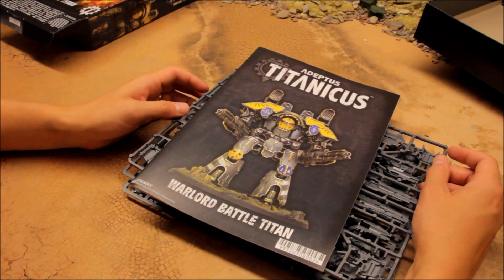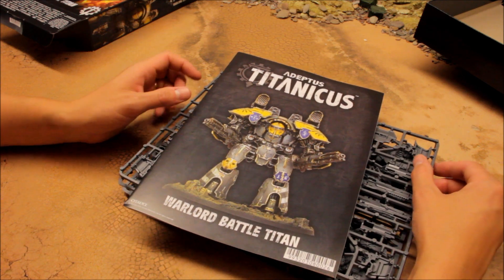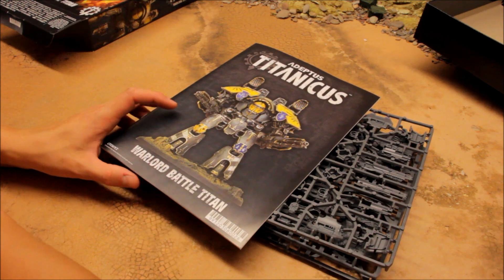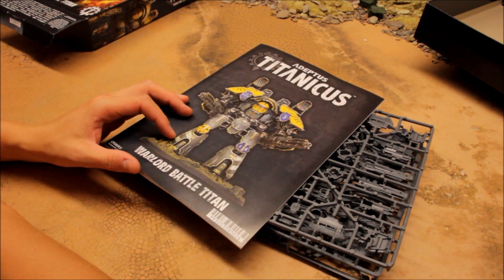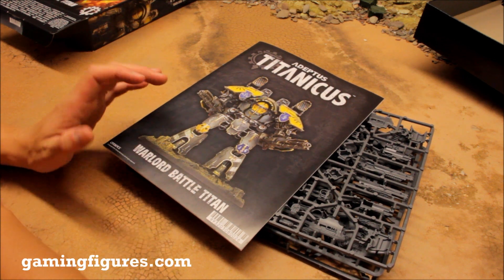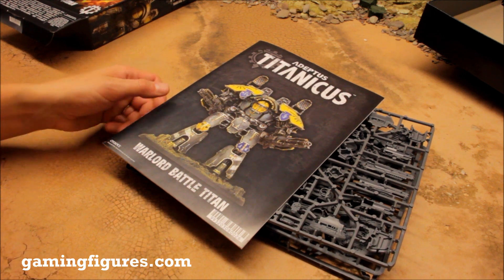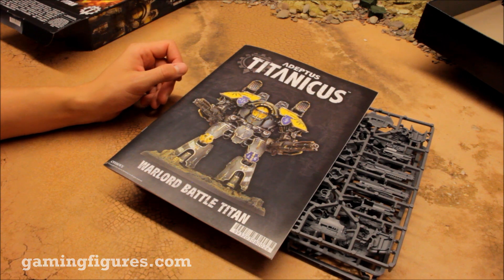Let me know what you think and what you expect in the comments below. The Warlord Battle Titan is a beautiful model - if you're looking to get into this game, this is one you really want to get. Check out the channel for more reviews, thanks again to Games Workshop for sending me a copy ahead of time, and check out GamingFigures.com for discount 40k and other gaming systems. Thanks for watching and tune in next time.